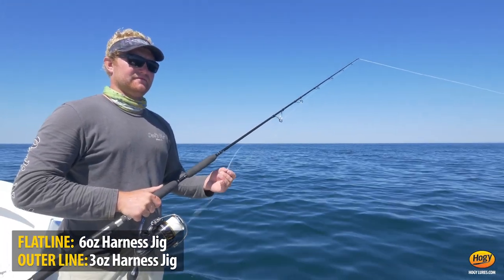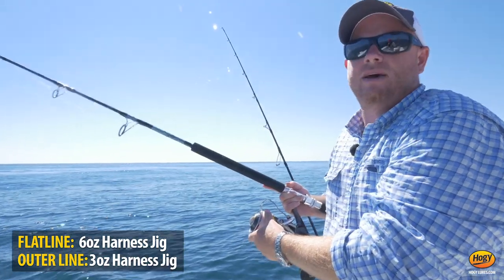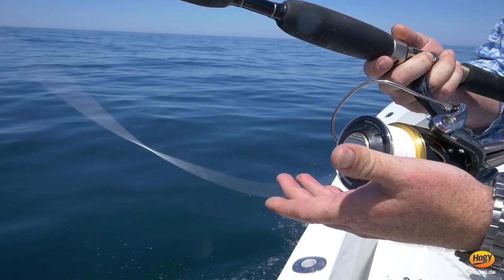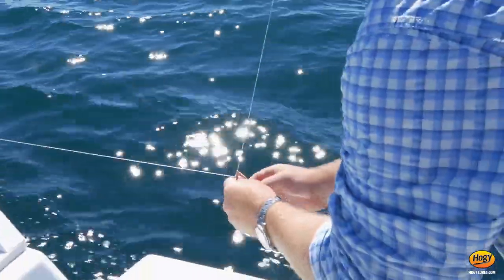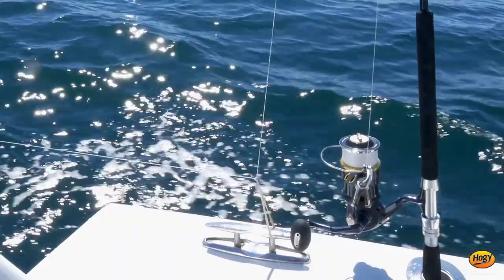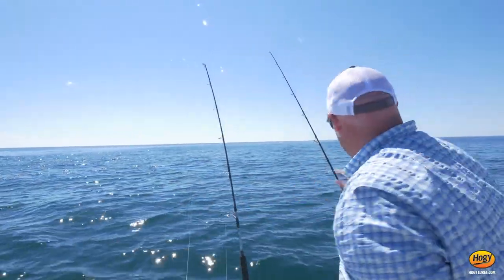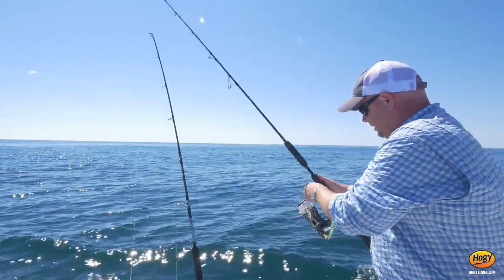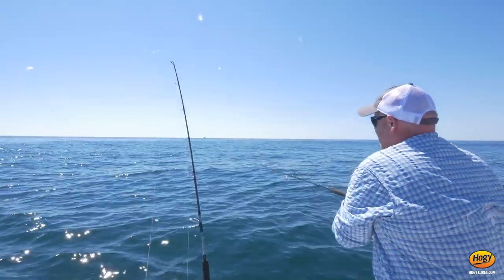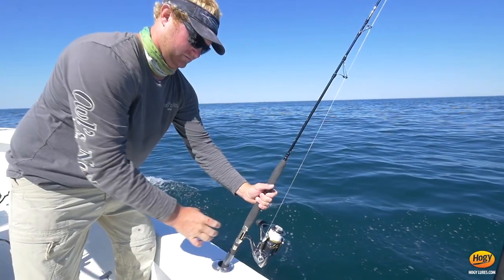So we're going to troll a four-rod spread, then drop them back maybe 75, 80, 100 feet. Now with these spinning rods, it's very important to make sure you're locked into the gimbal — easy, simple thing. You can see those lines are low profile. I like the rubber bands, or if you have flatline clips in your boat, because it gets them out of the way for the outer lines. I like to cast them out just a little bit to make sure you don't tangle with the flatline clips as you're going out.